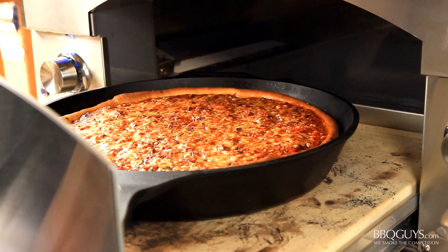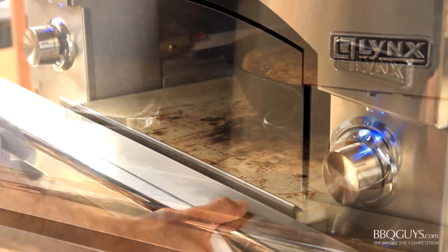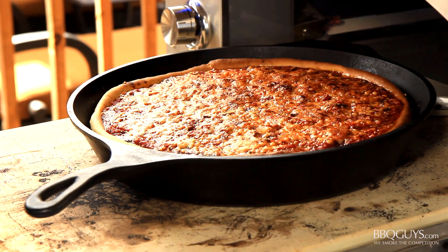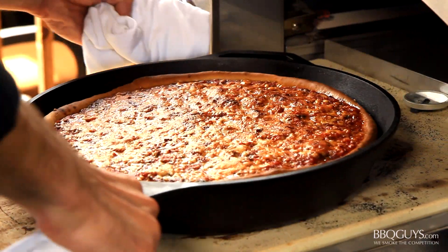I can't wait to eat this — just look at that crispy, caramelized parmesan cheese. Let this molten hot pizza cool for about 10 minutes. I know it's hard to wait, but it will make the removal and slicing a lot easier.